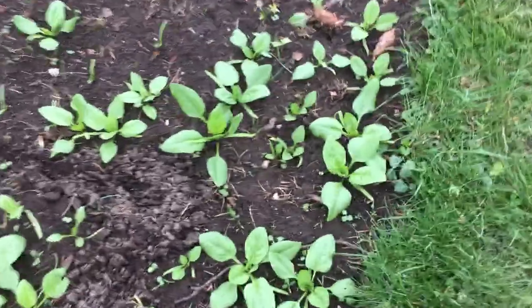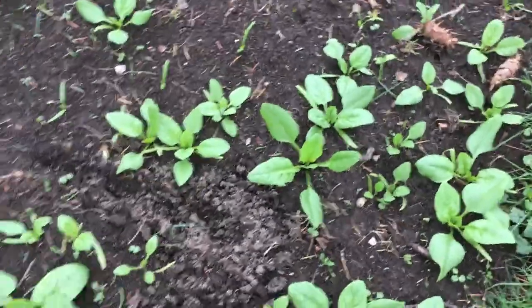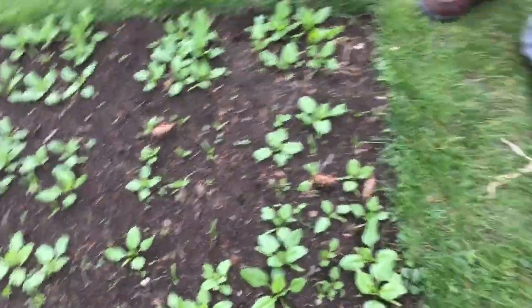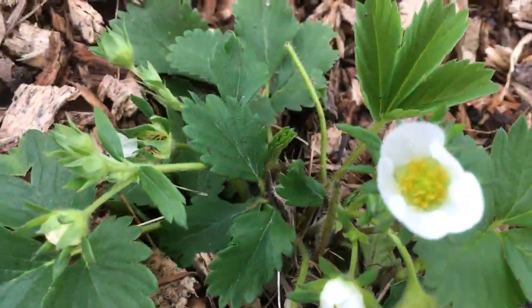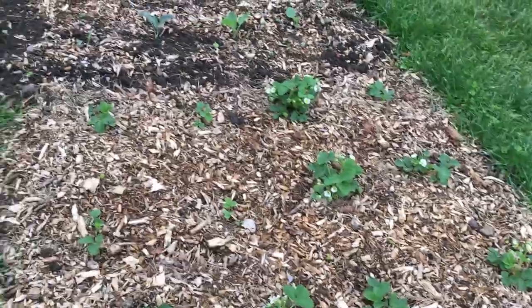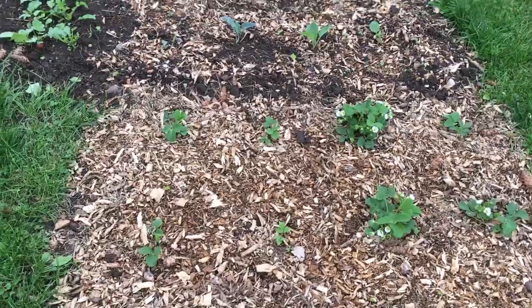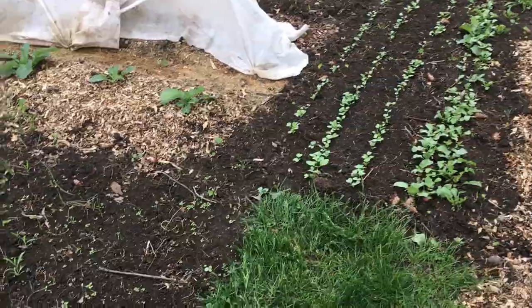Here's our spinach — nine per square foot. We've got baby spinach there, so we're probably going to have some of that to eat tonight. Strawberries starting to bloom — you can see little berries coming along in there. Those are in there one per square foot, and they're more of a perennial. We may be taking runners eventually and moving those to other beds.